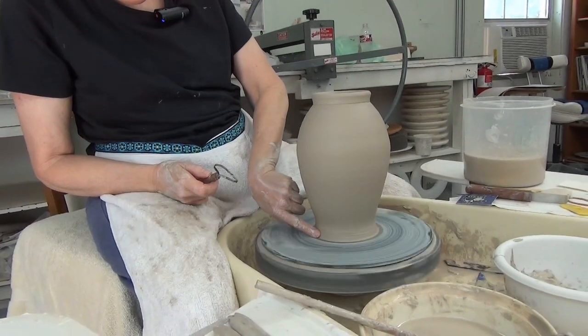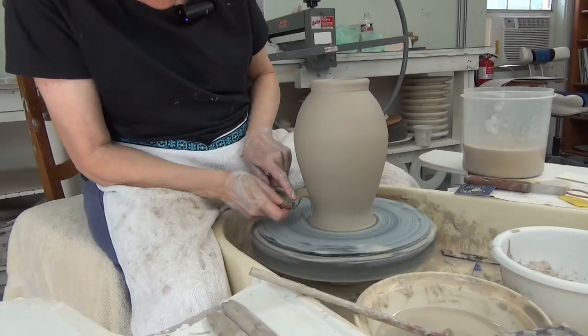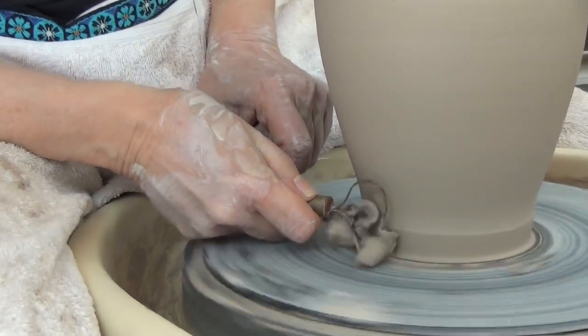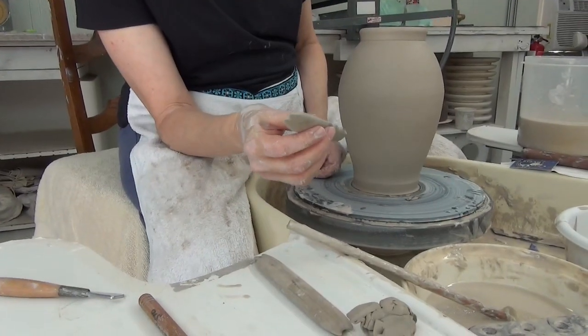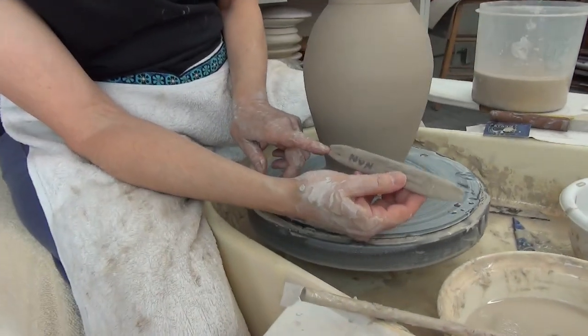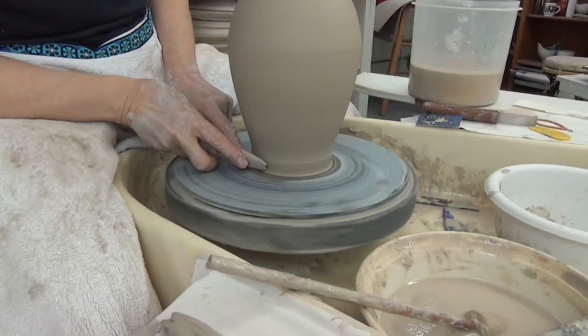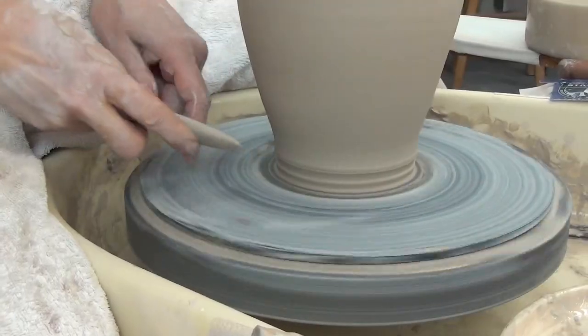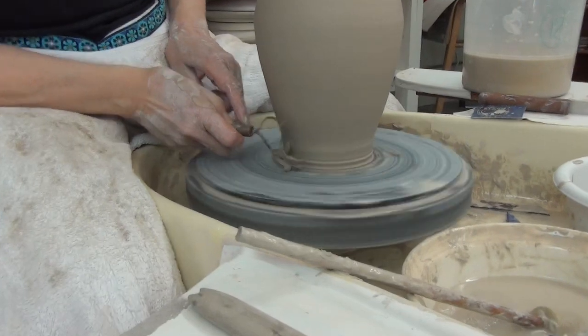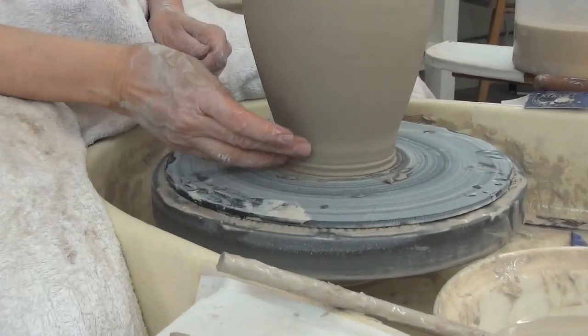The first thing to do is remove some of this clay. You can use the regular trimming tool to do that. You can also create a bead at the bottom of your pot by using a tool that has a notch in it. You use the tool by holding it against the side of the pot, and that will give you a traditional-looking bead at the bottom.